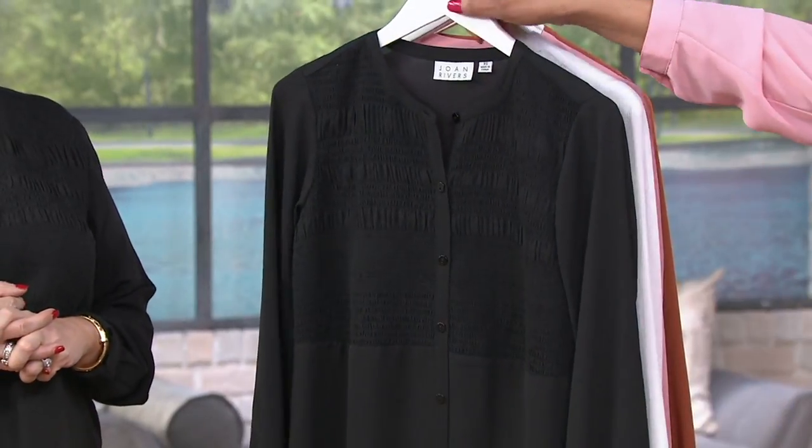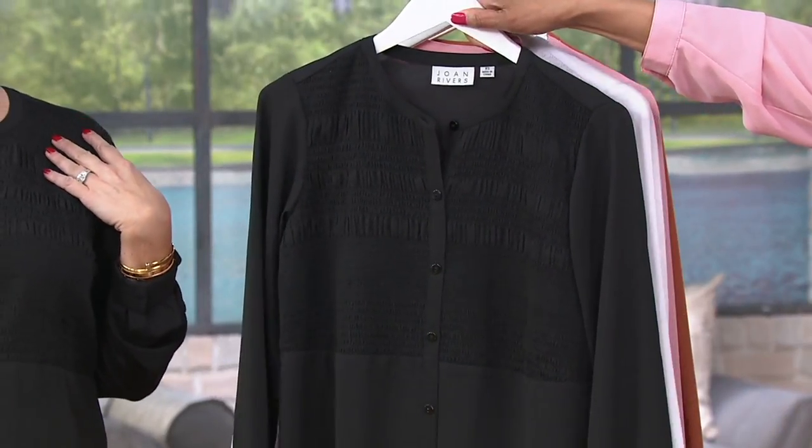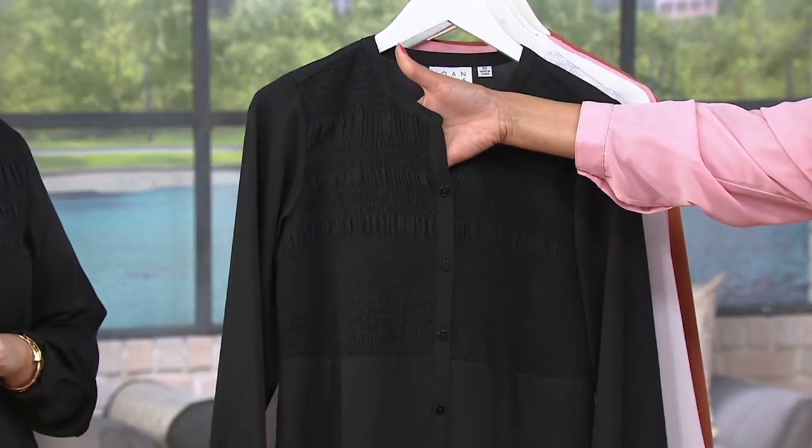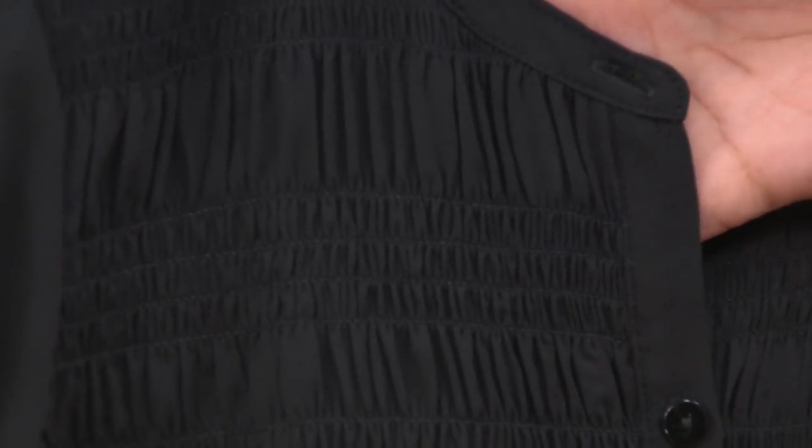Amanda is wearing the Navy with a white pant, and Betsy is wearing it in black — can't go wrong with classic black. This fabrication makes it perfect year-round, but particularly if you want to wear black in the spring and summer season, you want a fabric that really works for the season.